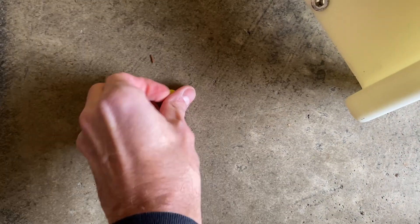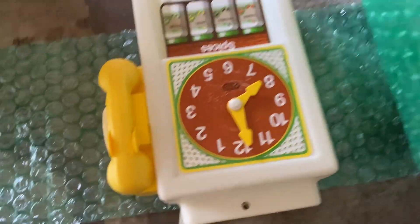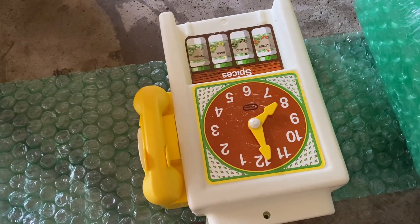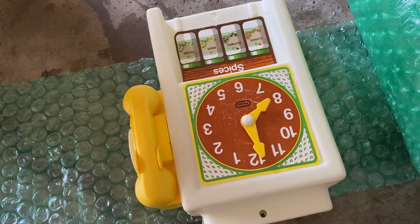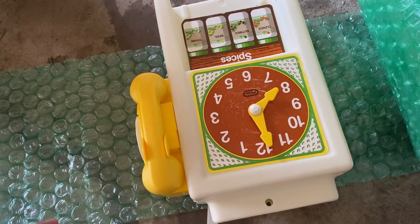This piece here has a little teeny cap on it — there we go. Took that cap off, and then we're going to separate these two pieces right here. This clock piece here with the phone attached to it, this is the only other piece I'm going to bubble wrap. The two chairs and then the top, those things don't need to be wrapped. They're going to serve as buffers for the top portion of the box, because I'm going to have to double box this. So I'm going to wrap this and then we'll move on to finishing up.